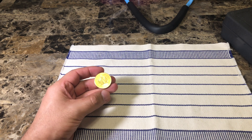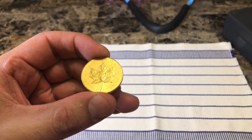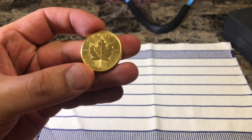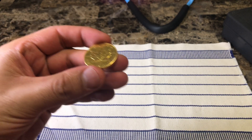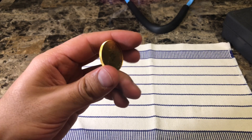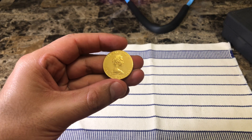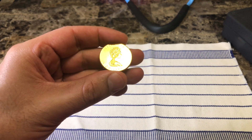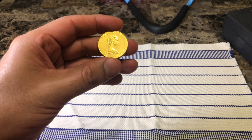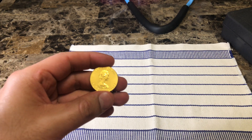Hey guys, welcome back to my channel. This is JC and Stuff here. Today we're gonna be looking at a Canadian Maple Leaf coin — a gold coin of about one troy ounce of pure gold, or at least the closest to it, which is 99.99%. We're gonna be testing the authenticity of this coin, comparing it to the values it's supposed to be. We gathered information from the Royal Canadian Mint website and also the American Precious Metal Exchange website.